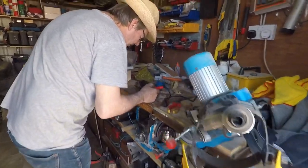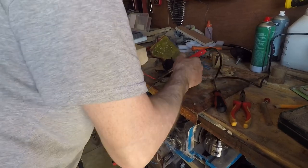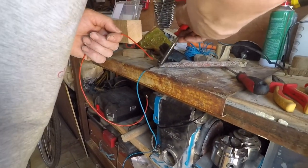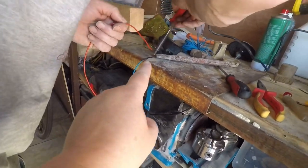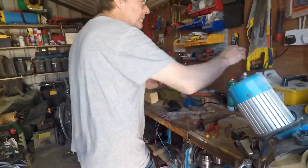What Johnny is doing now is putting on a heat shrink wrap. What does that do? It insulates the wire and seals it against the weather. So that's that little black thing there. That's what he's at before he puts it underneath the bonnet.